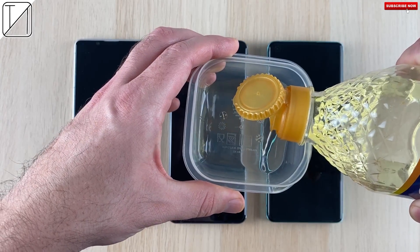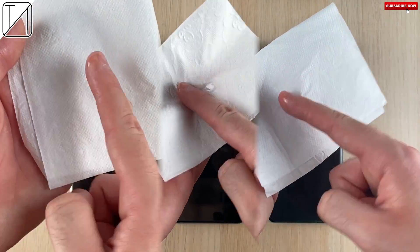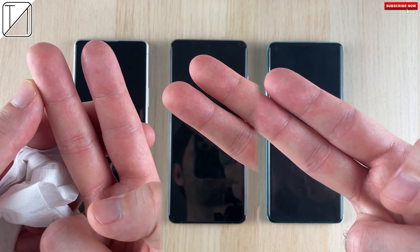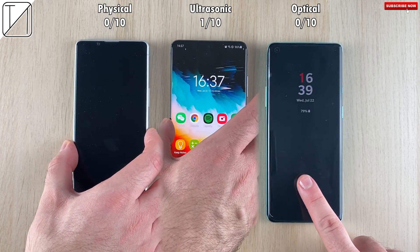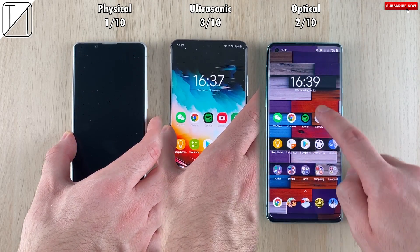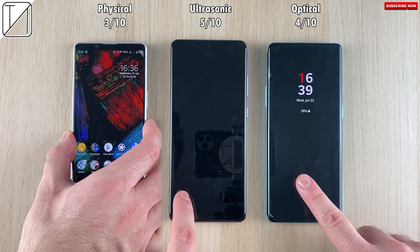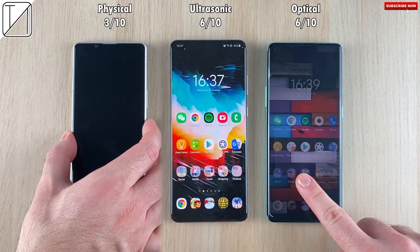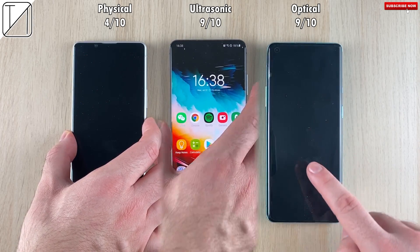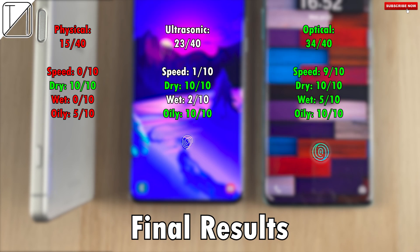Now we're going to test reliability with oily fingers — when you get into those grubby chips and KFC chicken wings, you'll have oily fingers. You wipe them down with a tissue, but they'll still be oily unless you give them a proper wash. My index finger is oily and my middle finger is not, and we're using the index finger here. So far: 2 for the physical, 5 for the ultrasonic, and 4 for the optical. Note they are all going at different times, so we can only get true results at the end. Final oily-finger scores: 10 out of 10 for the ultrasonic, 10 out of 10 for the optical, and just 5 out of 10 for the physical.